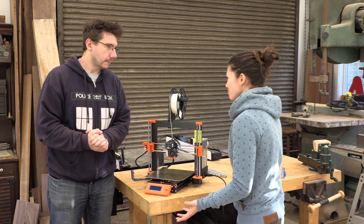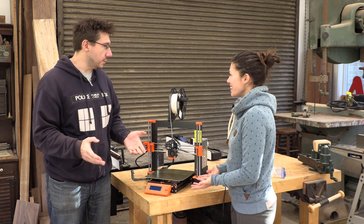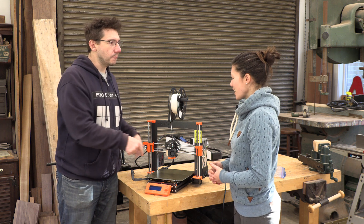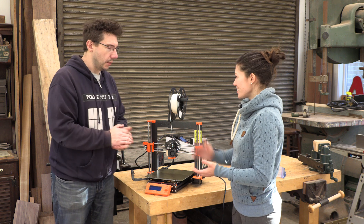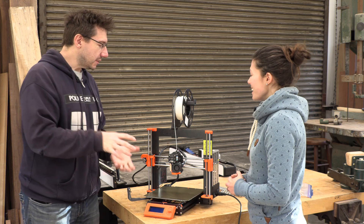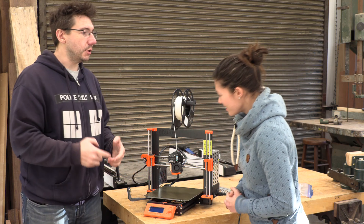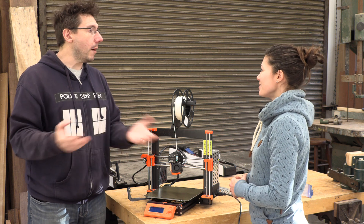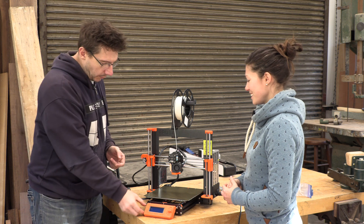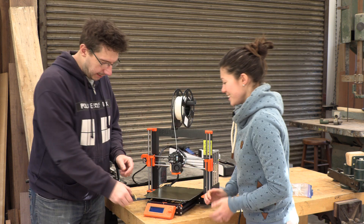I see there's no computer present - how does it know what to do? There are a couple of different ways. You can plug a USB cord in and print tethered to the computer, or there are wireless ways - a control board can be added that allows it to connect to your Wi-Fi network, and through a web browser you can send files and start the print. But typically what we do is print with an SD card - there's a little slot on the side.